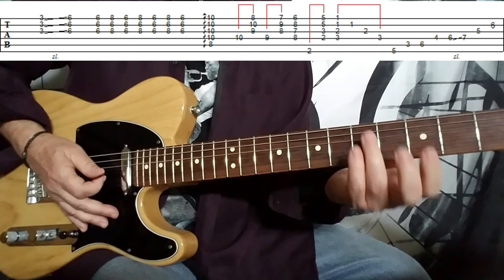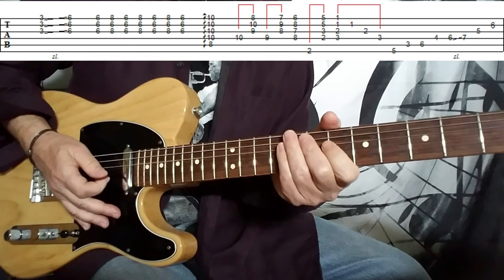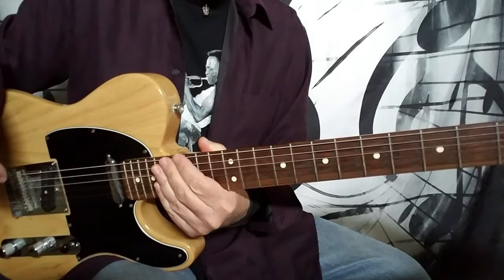Pretty sweet. Let me play that nice and slow so you can see the fingering. You can play the closing notes with down strokes — I think it helps it to pop out a little bit more, kind of closing out the solo. So there you have it — George's fabulous solo from 'Till There Was You.' Another great tune, another great delivery from the Beatles. Take care.